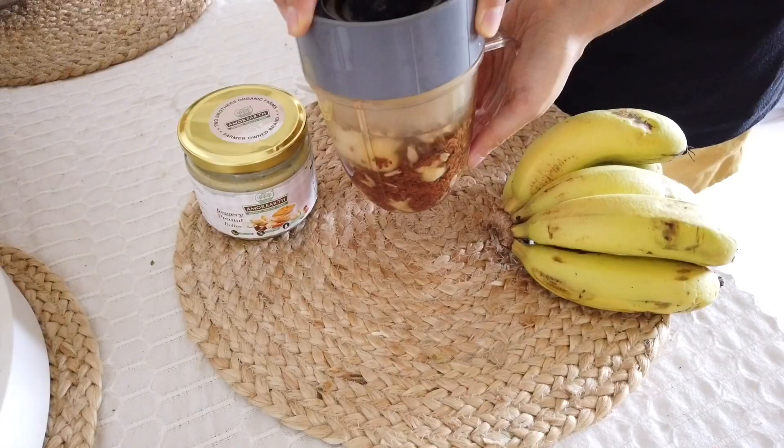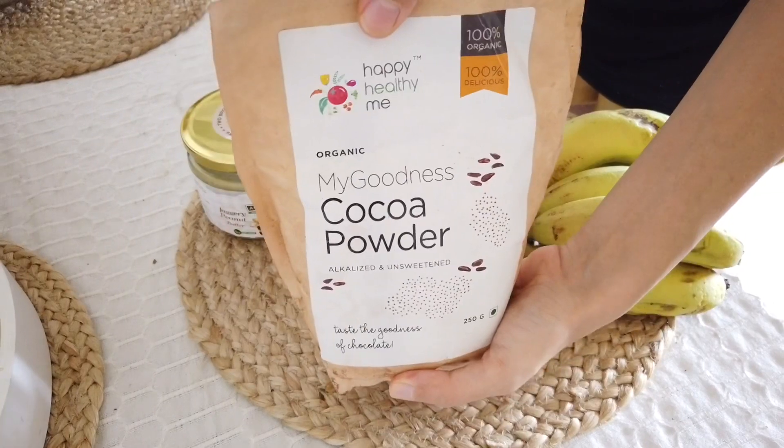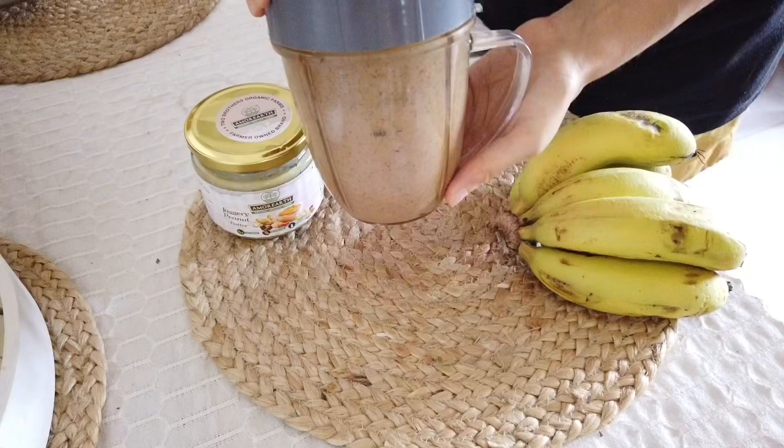Cover and blend. When it looks like this, add in two tablespoons of cocoa powder, cover and blend again.